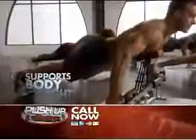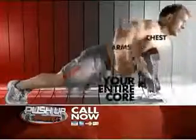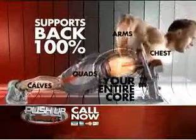Instead of struggling on your own, you get that needed support. The effort goes into engaging muscles all over, including your core, while your back is protected 100%. Three different hand positions vary your workout.